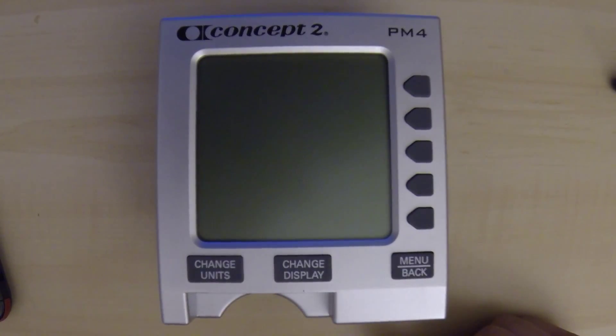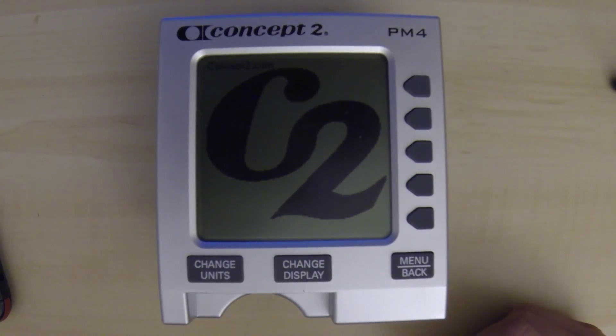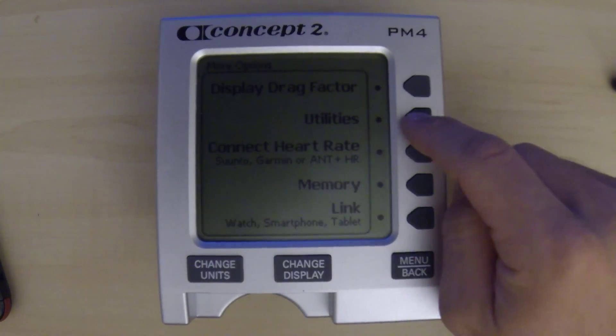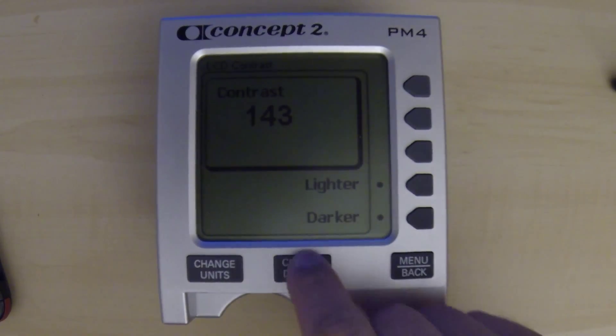To start, we're just going to turn the unit on with the menu back button. It's not hooked up to an ERG obviously, so we've just got two batteries in it that are charged up and that'll be enough to boot it on and make it work. We'll go to More Options, Utilities, LCD Contrast, and then press the Change Unit button three times and the Change Display button three times.